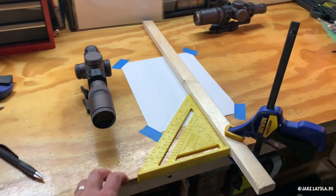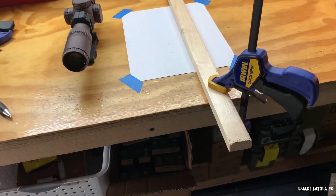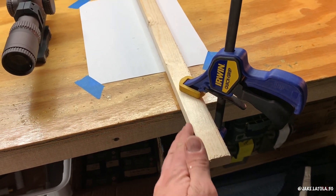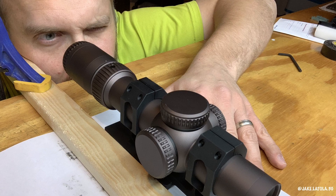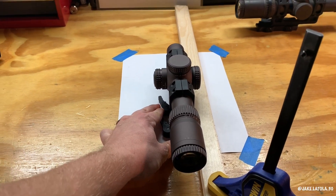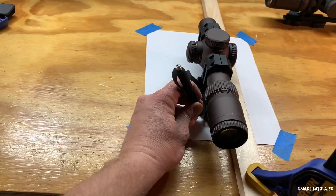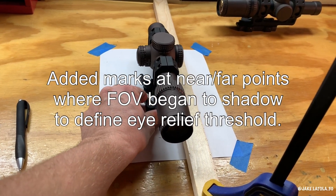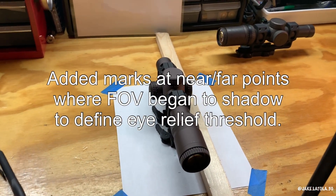So here was the setup. I squared up a piece of wood with a little bit of an overhang to the edge of the bench. I used the front edge of the bench to place the old soup strainer against, and then I jammed my cheek up against the side of this board, giving me a couple of fixed surfaces to make sure my cheek weld didn't change as I was trying to sight through the optic. Put the optic against this straight edge, and looking through the field of view, making a tick mark on the paper down here when it would start to shadow — I would move it forward and backward, and then mark the near and far points where the field of view started to shadow.